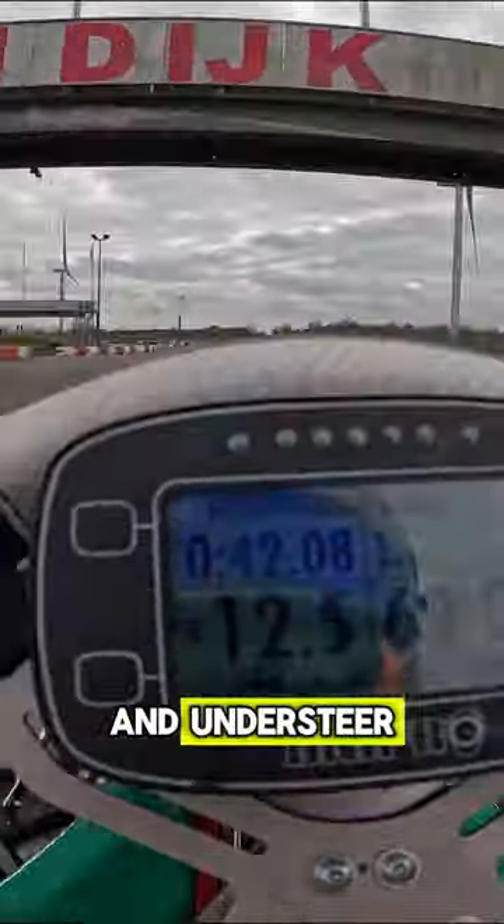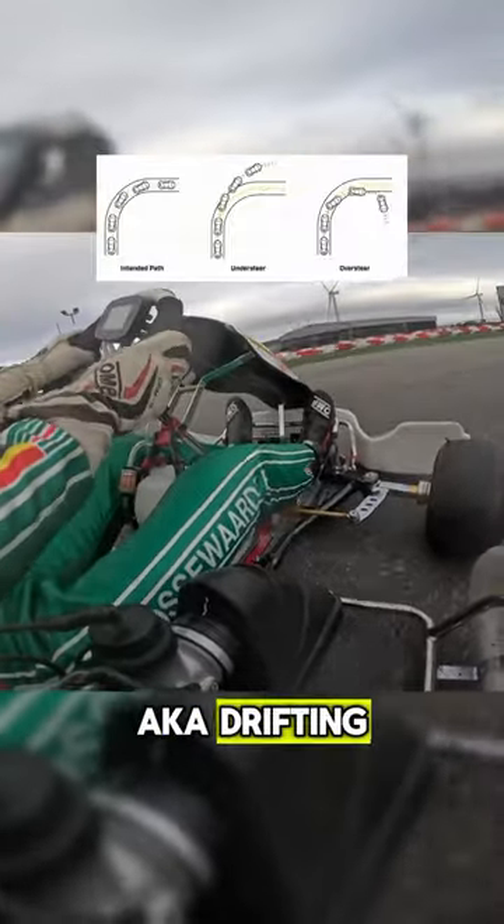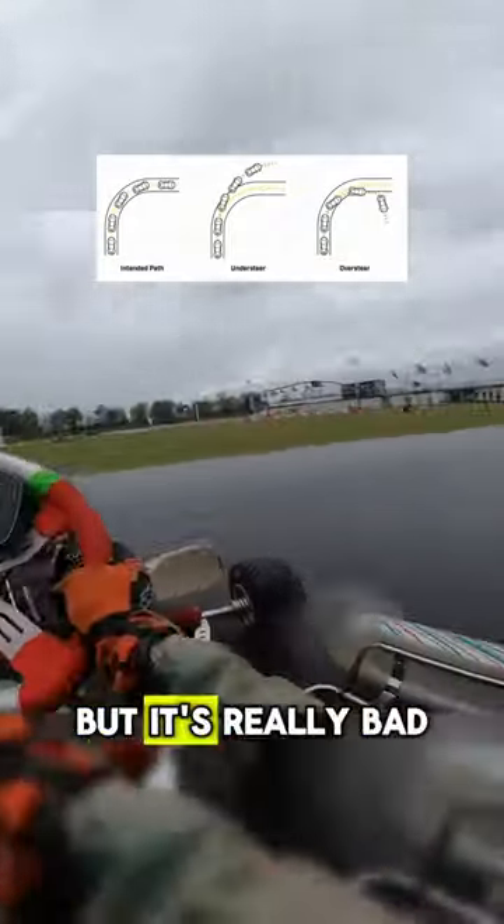You might already be familiar with the terms oversteer and understeer. Oversteer is when you don't have enough grip at the rear, aka drifting. Drifting might look cool but it's really bad if you want to set a quick lap time. Understeer is when you don't have enough grip at the front, and personally I hate it when you have a lazy front.